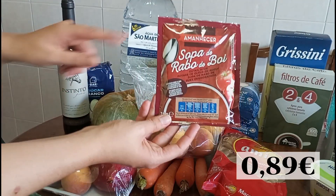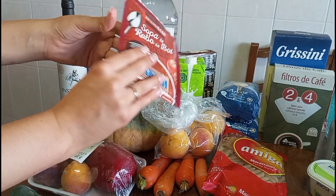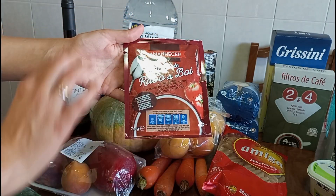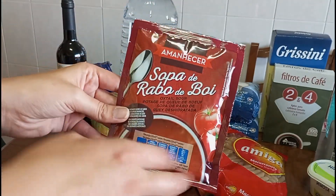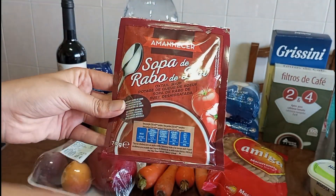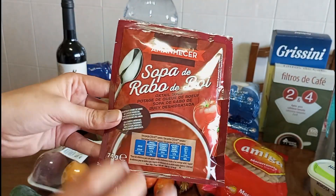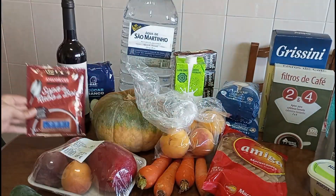I brought one — the brand Amanhecer — I've always brought this brand when I need it. This is a product that is a sopa-rabo-de-boi, but I use it as a tempero. I don't use it for the effect that it says it's a sopa, but as an extra tempero for certain products, like a francesinha, molhos, and sometimes I have some bifes with some nuts and a little bit of this — it gives another flavour. It's like a tempero and I use it a little at a time, just a colher here and there.